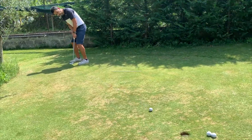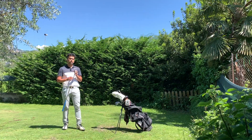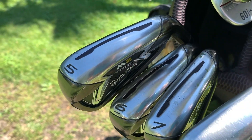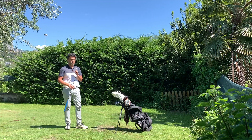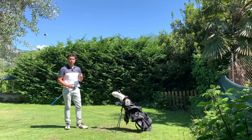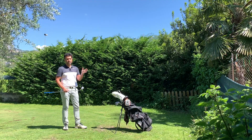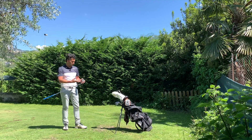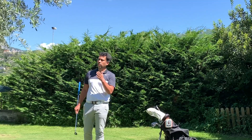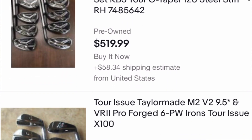I have the set from five iron to pitching wedge. These are the M2 Tour irons and I paid 160 euros. The guy just wanted to get rid of them — he bought new ones and didn't want to deal with it. I happened to see the ad first, we met, and I bought them. On eBay the same irons cost about 400 to 450, so I couldn't pass on that offer.